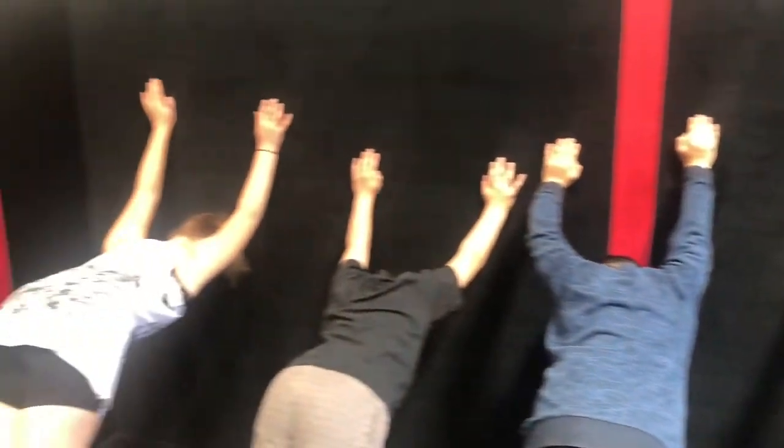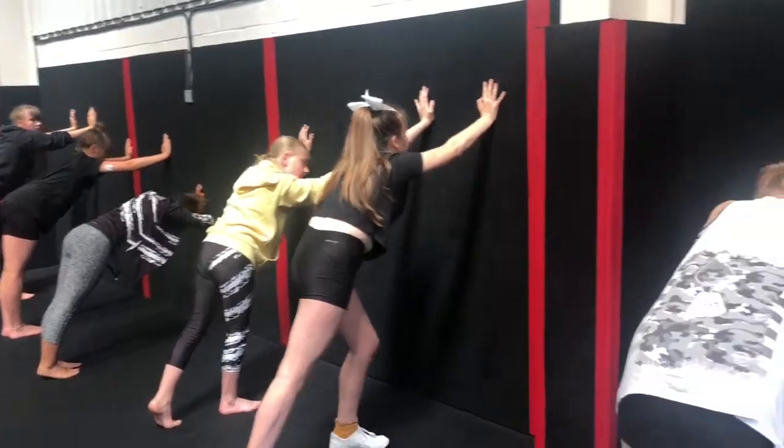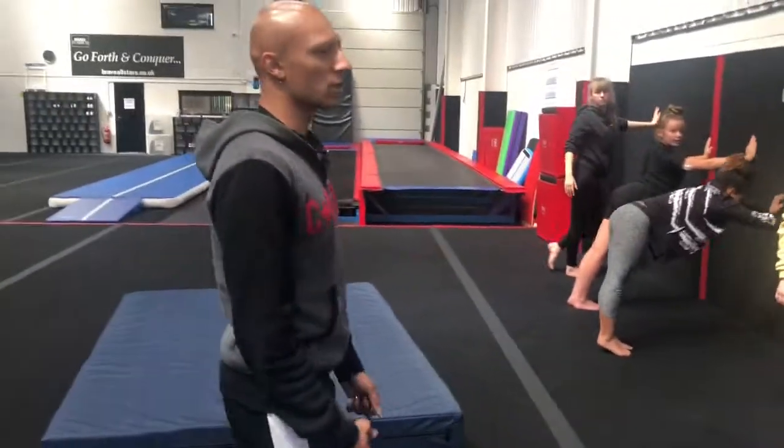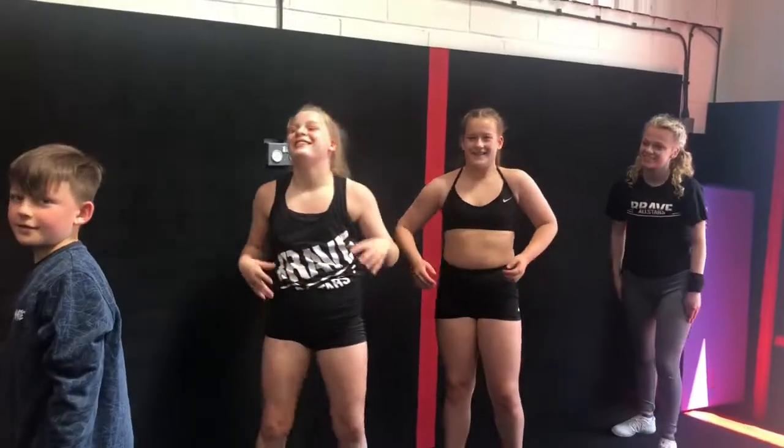5, 4, 3. Now come up nice and slowly. Slowly. Don't rush it. Very good. You should have felt a nice big stretch, right? Yeah. You're like, oh. Okay? When you go back into your walkover, that's what it should feel like. Okay? So that's a good shoulder stretch.